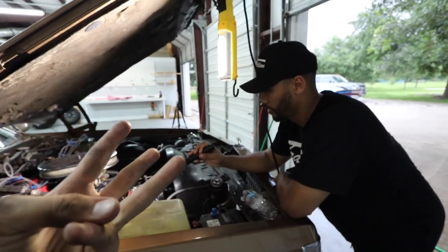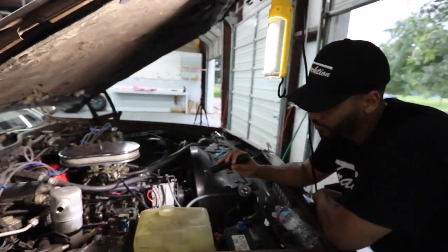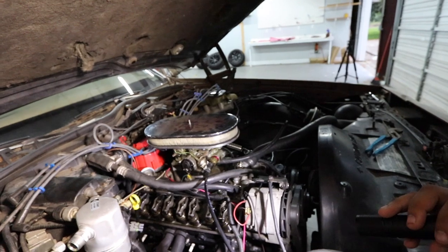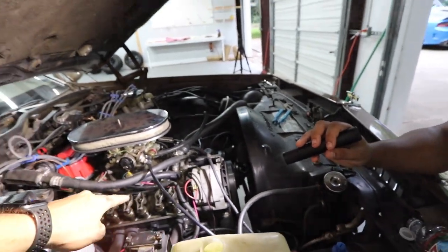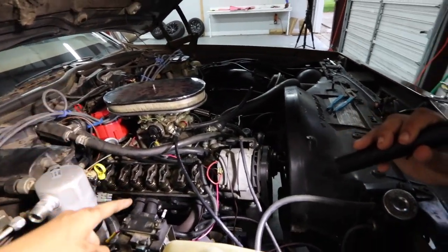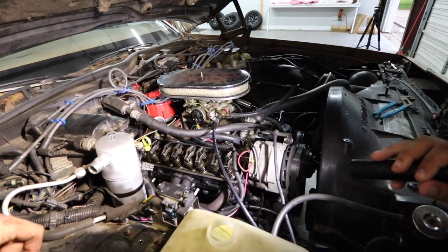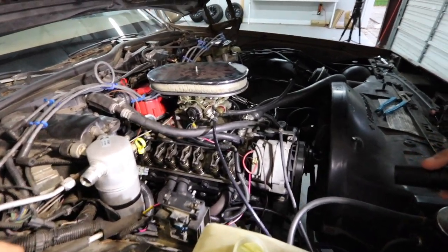I'm gonna go ahead and say it is a rod knock. We're gonna need some wrenches, colored zip ties, black nitrile gloves, a parts tray, a tool tray — all of that stuff. We're gonna start making a list and get ready for a serious rebuild. We're talking about taking the heads off, checking what the top of the pistons look like, and then getting under there — drain the oil, pull the belly pan off, and pull the crank. The whole bottom of the motor — it's gonna be a lot of work.